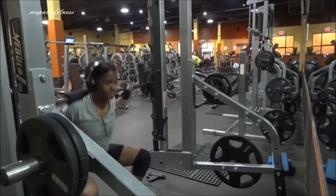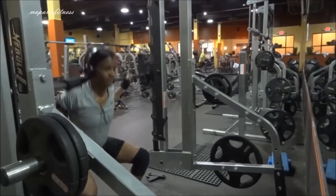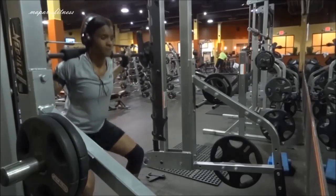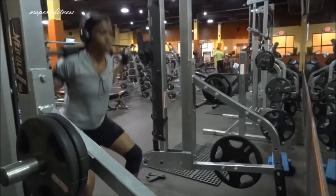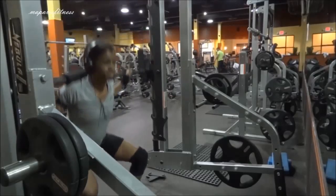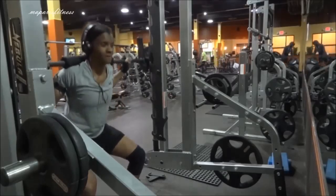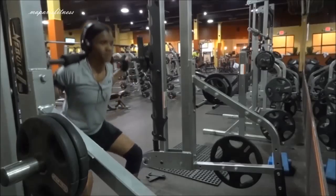I usually have my camera with me just in case I think of something. I was planning on recording my workout, but I did two prior routines, which was five sets of ten on the leg extension per leg, individually.